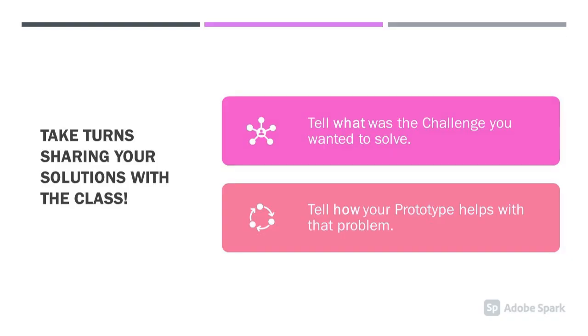Now, each group will take turns sharing your solutions with the class. Tell what was the challenge you wanted to solve, and tell how your prototype helps with that problem.